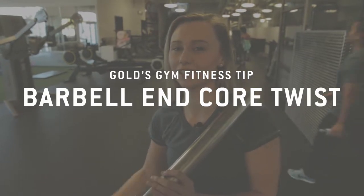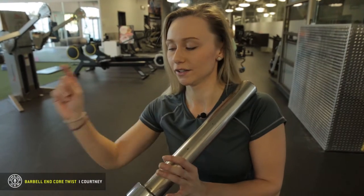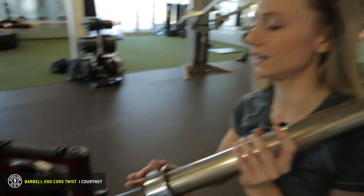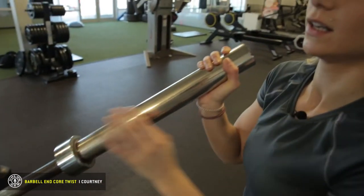I'm Courtney at Gold's Gym Langley. Today we're doing the core twist with the barbell end. Stick it in the end here. You can put plates on it if you want, if you're that crazy.